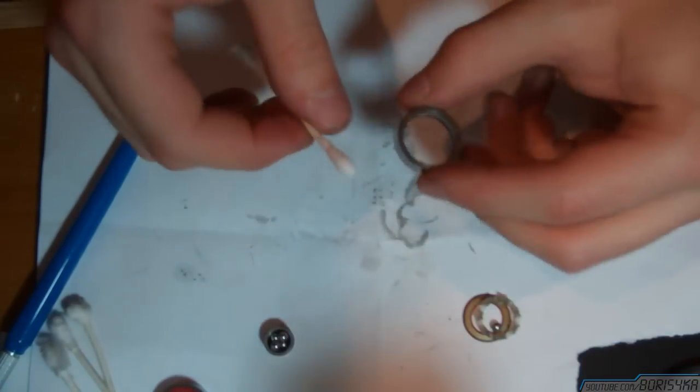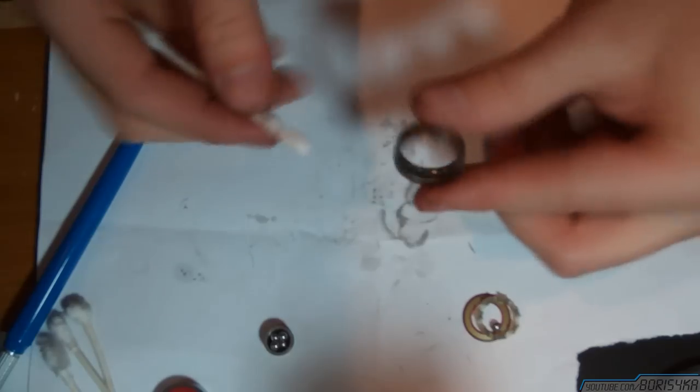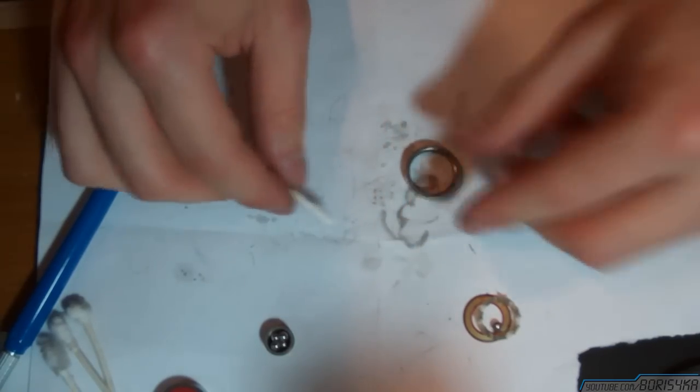Put all the ball bearings inside the inner ring so you don't lose them, and then continue cleaning the outer ring.